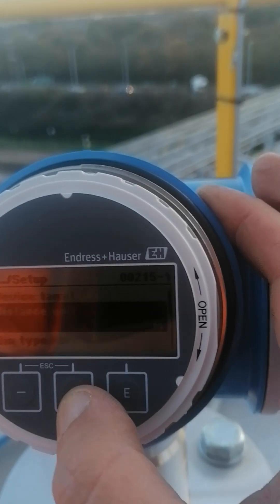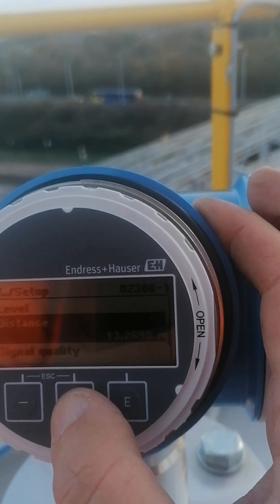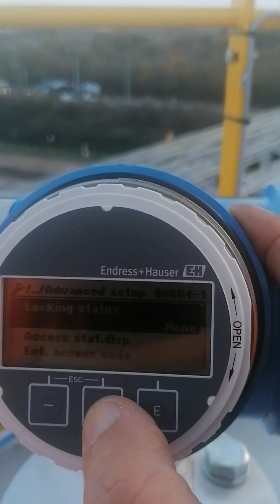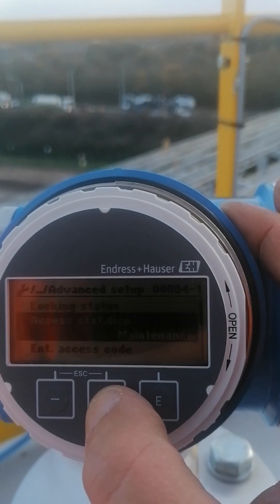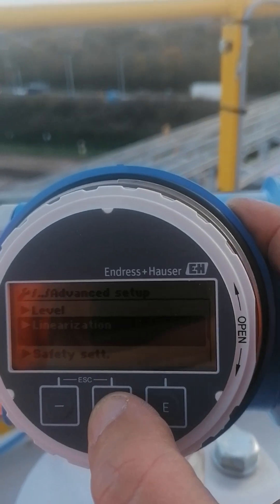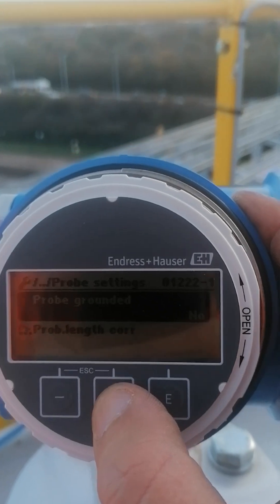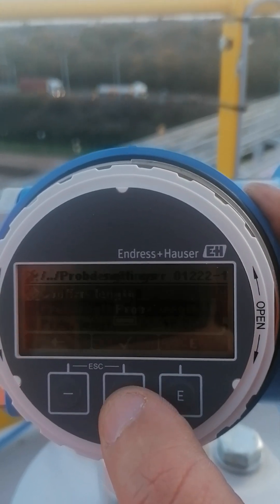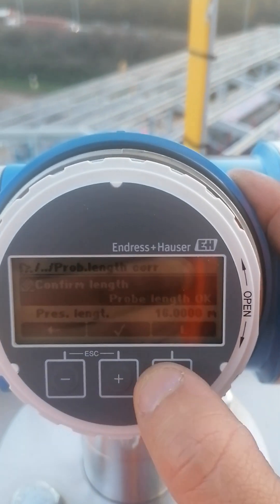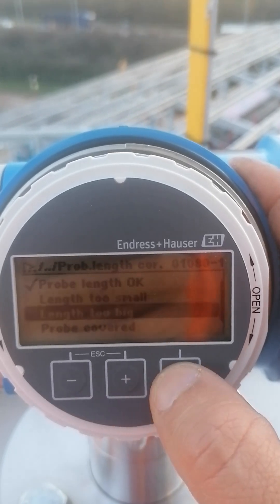The first thing to do is set up the probe length. In the probe settings, under probe length correction, it's telling me the probe is 16 meters, which is too long — so the length is too big.